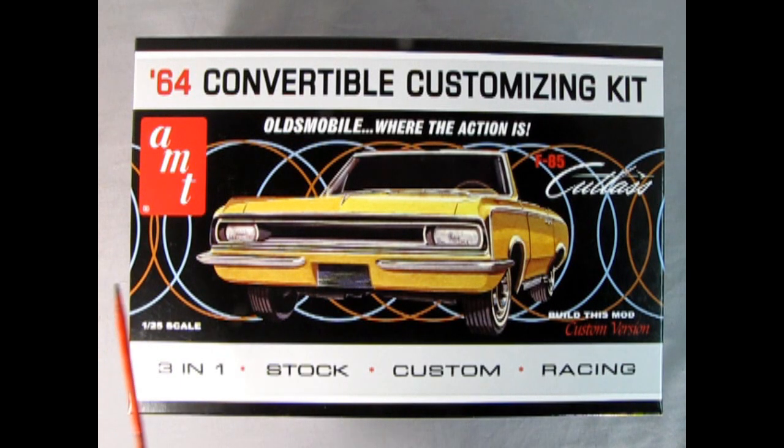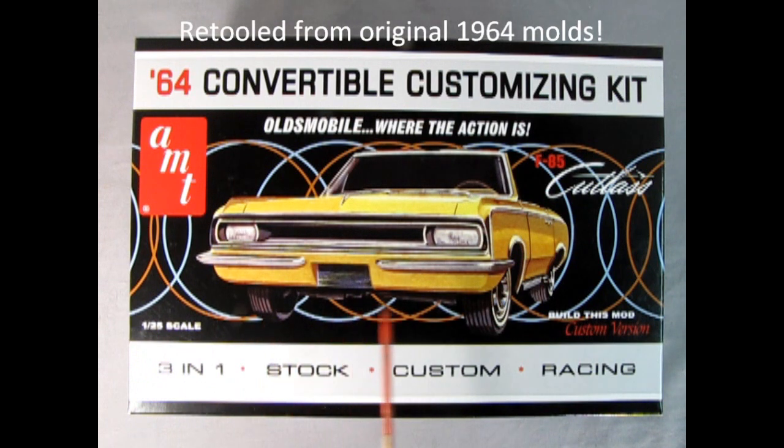Oldsmobile — where the action is! This AMT 1964 Oldsmobile F85 Convertible Customizing Kit can be built in one of three ways: Stock, Custom, and Racing. This 1/25th scale model kit is all new by AMT and was released in 2023.